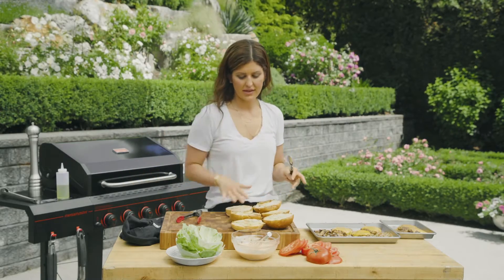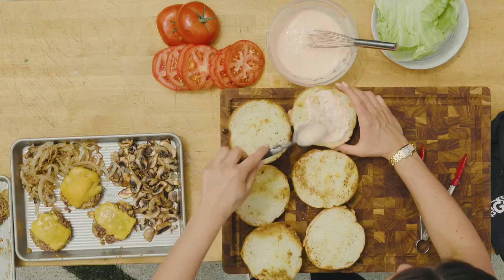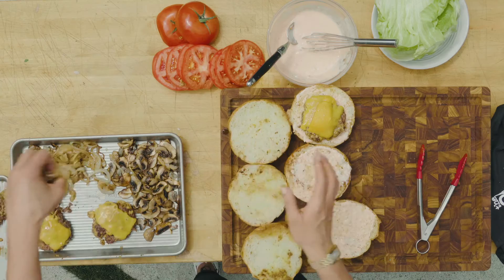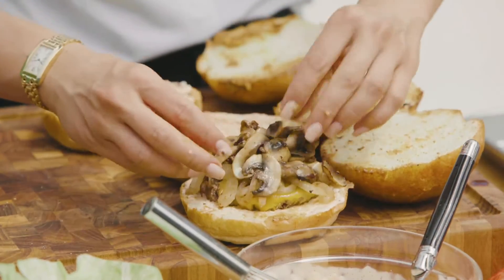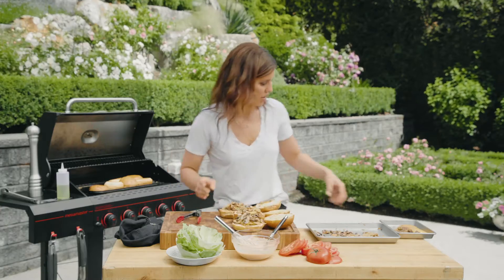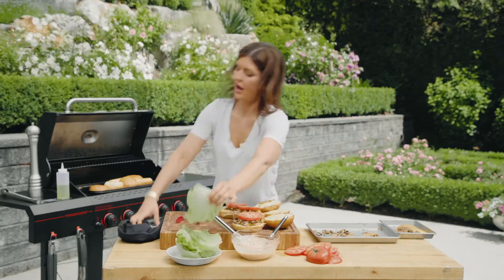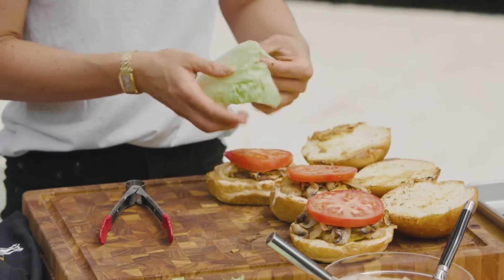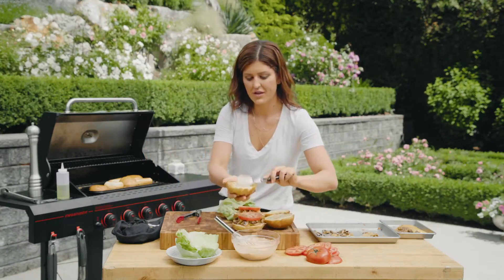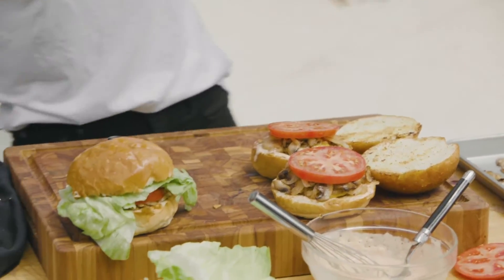I still have three buns toasting but we can get started building these. I like to put a decent layer of sauce — you don't want to over-sog it; there's nothing worse than a soggy burger. Then we're going to go patty, onion, mushrooms. Mushrooms and onions shrink in half, it seems like, so always make more than you think you need. Then tomato, lettuce — fold it just so — and put just a smidge of sauce on the top. And that's your burger.